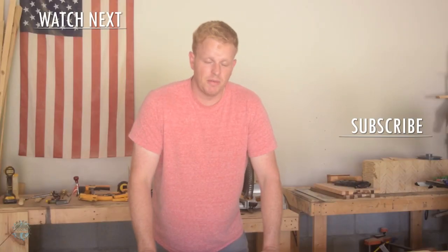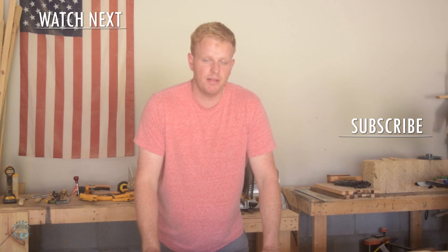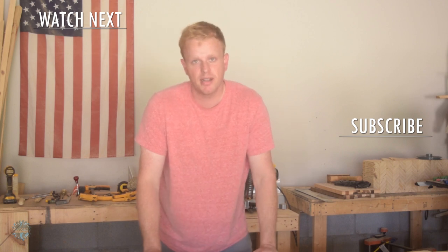All right, thanks for watching. Make sure you hit that subscribe button and the notification bell down below. We're building a trestle table next week, so you don't want to miss that. Check out one of these videos up here and I'll see you on the next one.